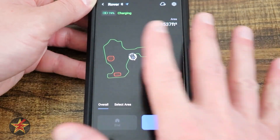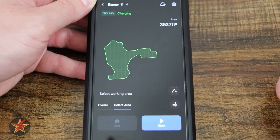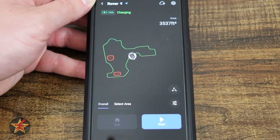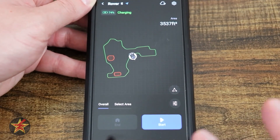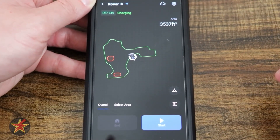At the bottom, we have 'Overall,' which is what we're looking at now. You can also do a selected area — if you've divided your yard into two sections, you can choose which area to mow and hit start to send the robot out. Grayed out is 'End' or 'Home' — if you want to bring the robot back prematurely, select that and it will return to the charging base.